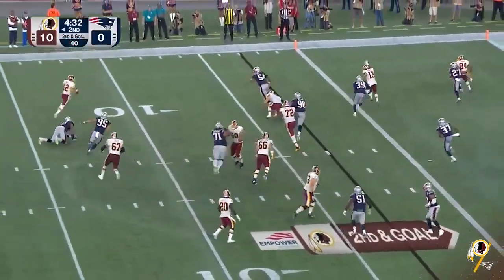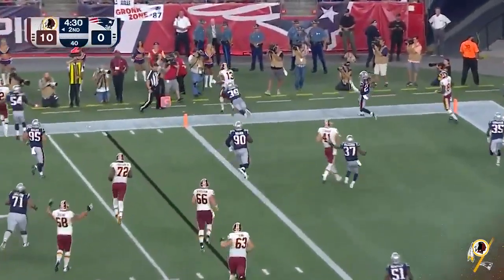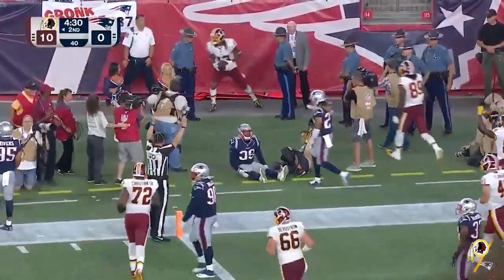Play fake in the bootleg by McCoy, going to Harris — touchdown Washington.